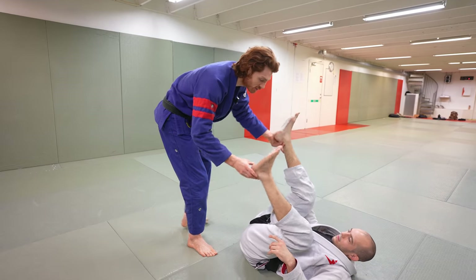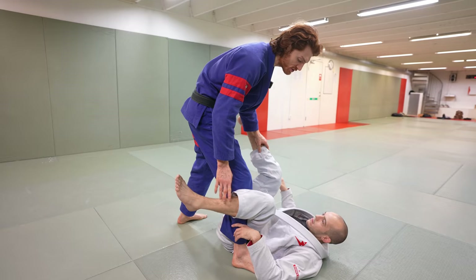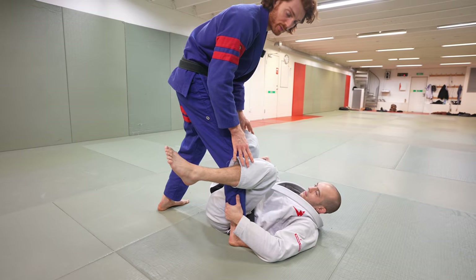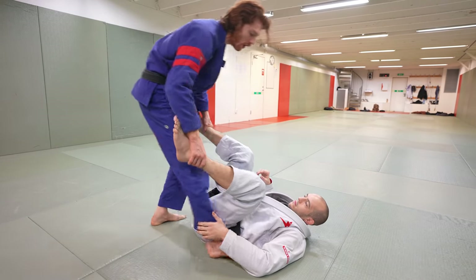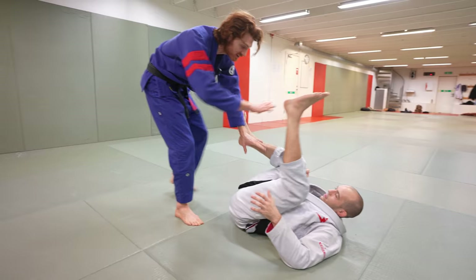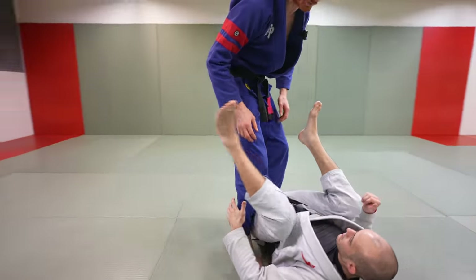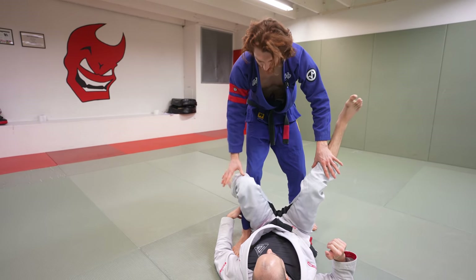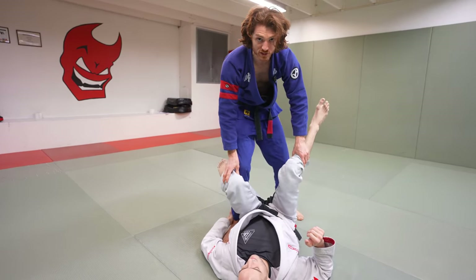As his legs are up, I'm going to step in really deep with my lead leg. This forces him into a de la Riva or ankle control position, and we're going to build our passes from here. When I'm far away, my opponent can move his legs a lot. Stepping in close is like sticking a pipe in the spokes of a wheel — his legs can't loop as freely, making them much easier to control.